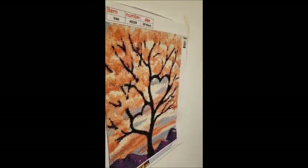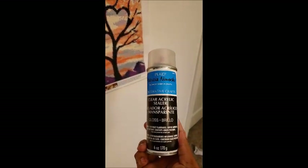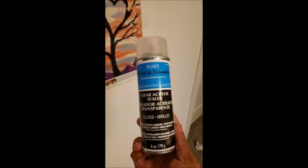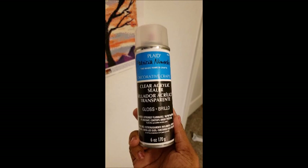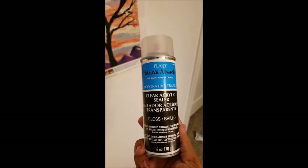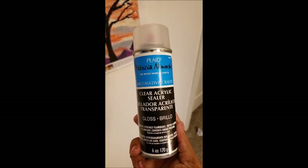What I used was this sealer — I saw 'Kicking Cancer's Butt with Diamond Painting' using it. You can get it at your local Walmart in the crafting section. If they don't have it in-store, check Walmart.com and they'll definitely have it there.